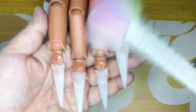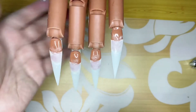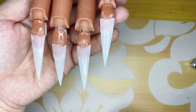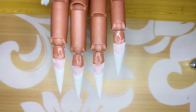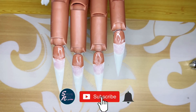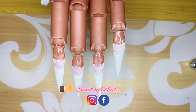Now I'm going to remove the dust. And that's it — as simple as that! We made a stiletto shape. So that's it for today. I hope you guys enjoyed this video and I hope you learned something from this mini tutorial. Thank you very much for watching, and see you again. Bye!